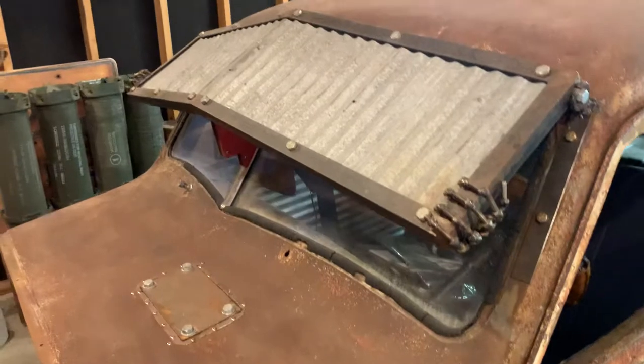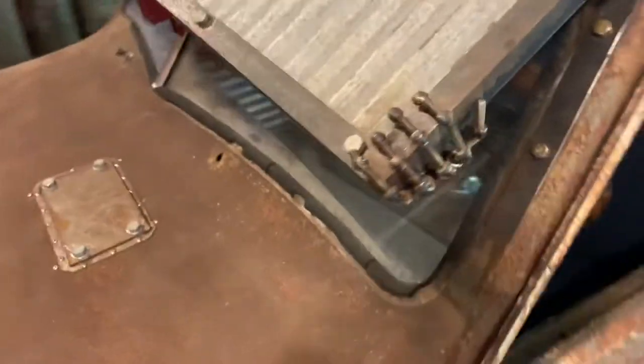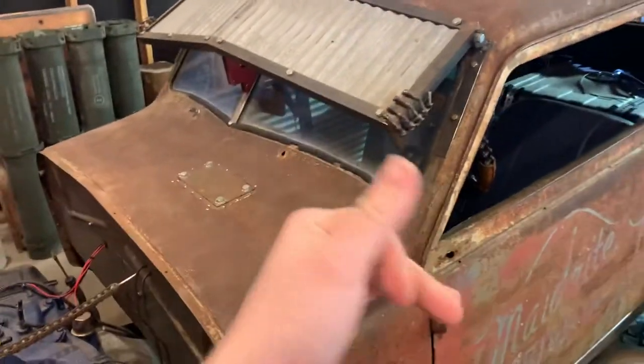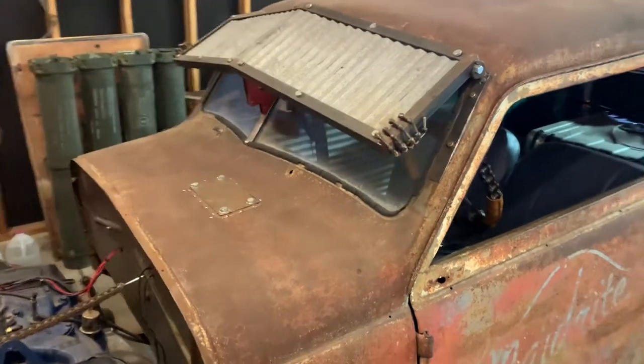My visor is old barn tin and angle iron, my bracketry with some welded-up skeleton hands — I need to finish that up. I'm trying to figure out how to make it adjustable so I can lift it up to be able to somewhat see stoplights.